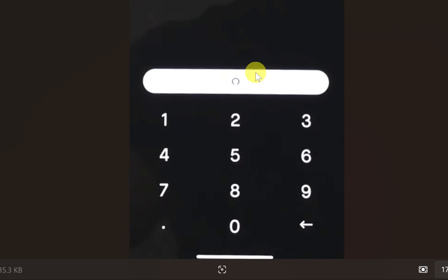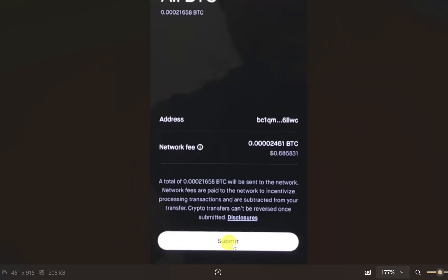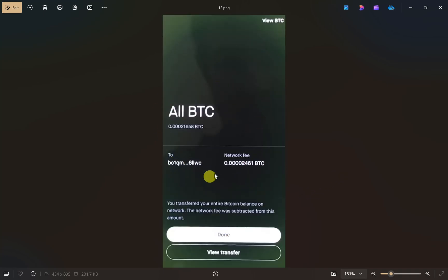It may show you a warning — just click 'I Acknowledge.' Then enter the amount you want to transfer and click 'Continue' again. It will ask you to double-check everything, so verify your wallet address and the amount are correct, then click the 'Submit' button. And that's it — your cryptocurrency will be transferred from Robinhood to your Ledger. I hope this video was helpful; please like and subscribe to my channel.